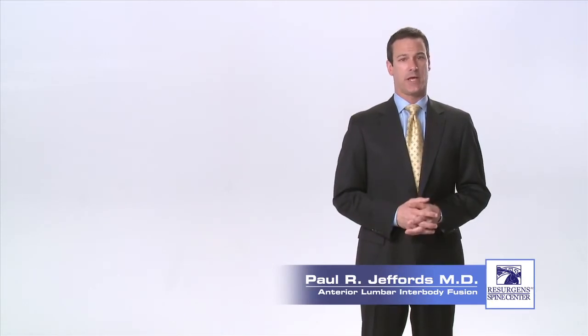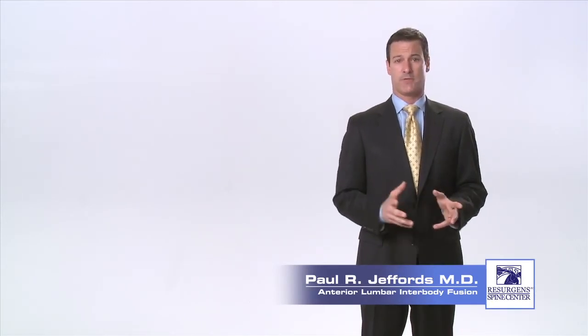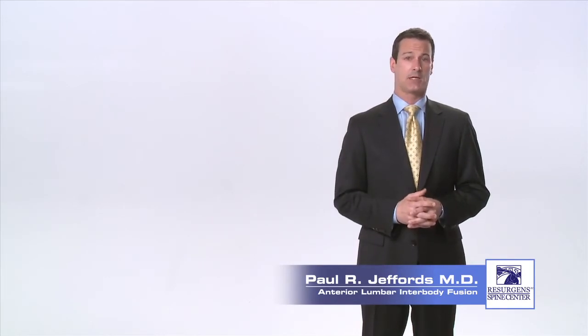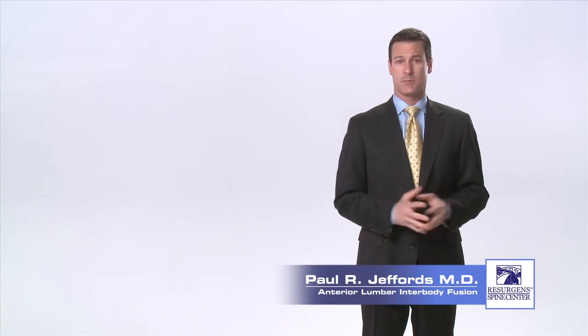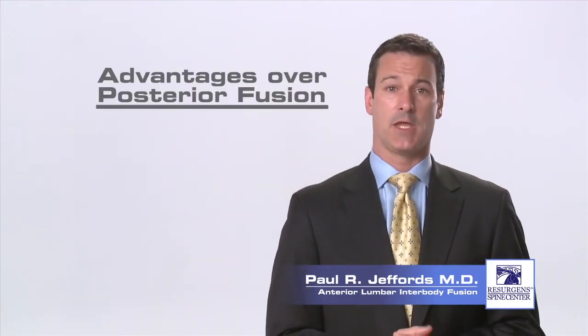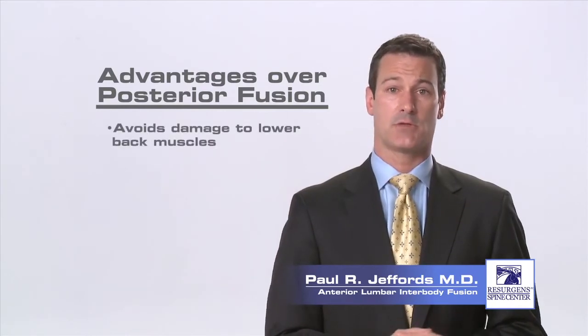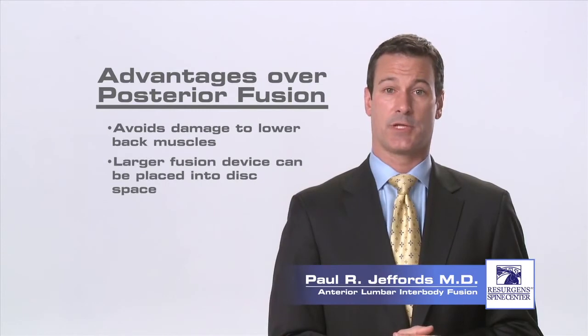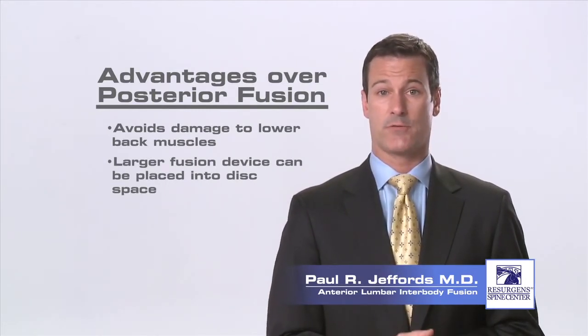Surgical intervention is always the last resort, but when all other treatments have failed, the ALIF procedure can often provide significant relief of back and leg pain caused by stenosis, arthritis, and spinal instability. Unlike posterior approaches which are done from the back of the spine, the anterior approach avoids damaging the lower back muscles. Going from the front of the spine also allows for the placement of a larger fusion device and may allow for better correction of spinal deformity.